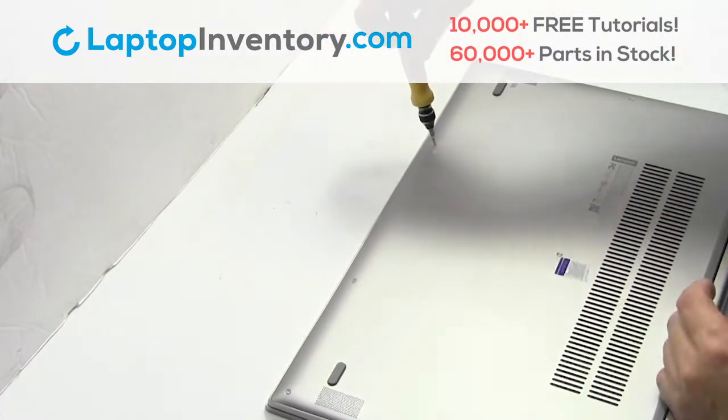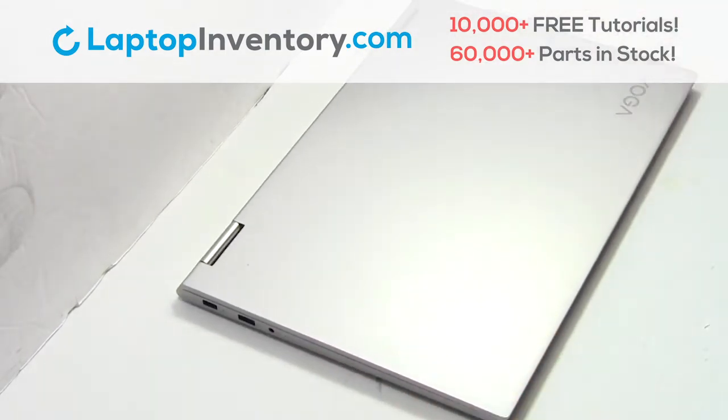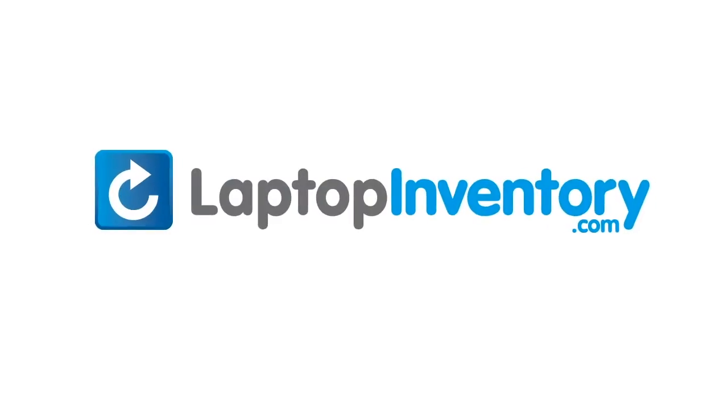That's all. You just installed your battery. LaptopInventory.com. Your source for laptop parts.